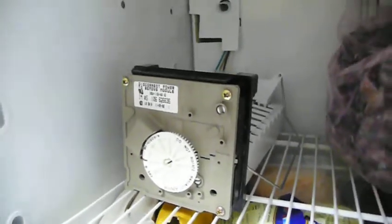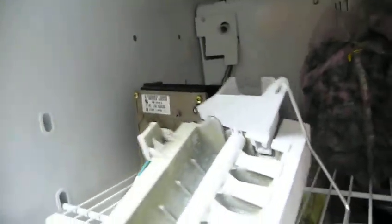I'm just going to show you quickly how I changed the ice maker in my freezer. This one was in there, and something happened with the timer, and the thing that pushes the ice out kept getting stuck in the ice. So I did a couple different things — used a blow dryer and used some hot water to get it out.